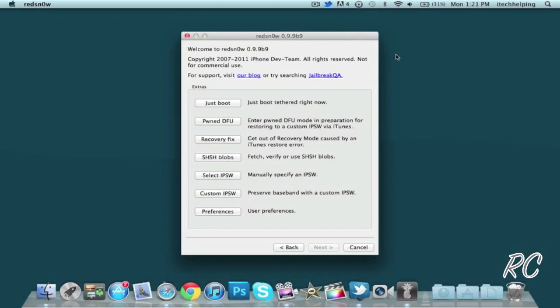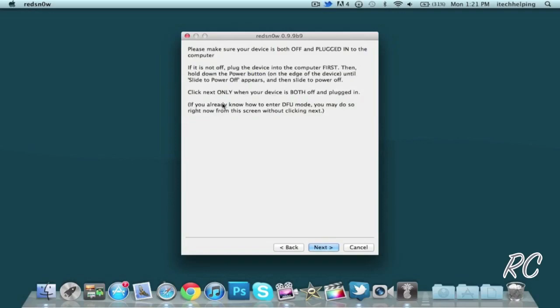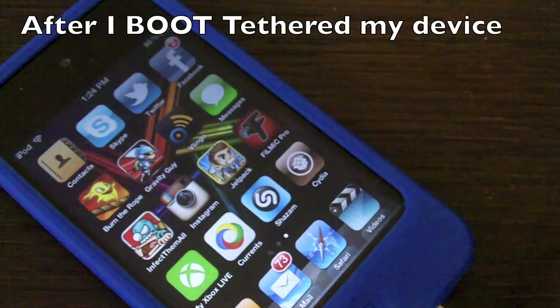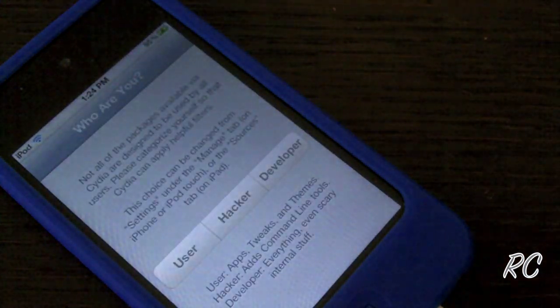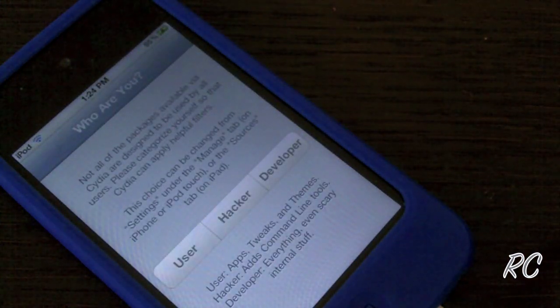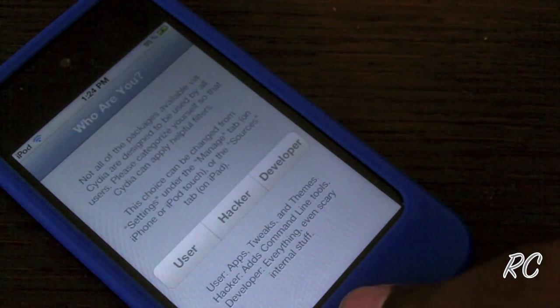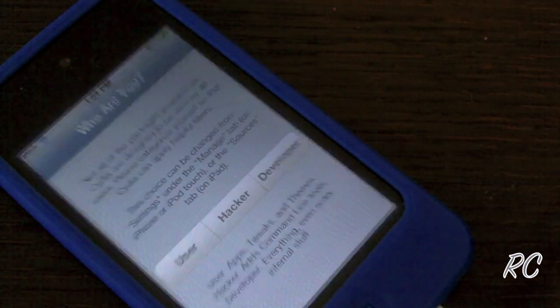The last part you have to do for this tethered jailbreak is tether-boot your device so Cydia and things like that can work. All you want to do is hit Just Boot and it's going to tell you to enter DFU. As you can see, I do have Cydia — it's the brown icon, the regular Cydia look. I can open it up, and since it's the first time opening it, it will ask if I'm a hacker, developer, or anything like that.